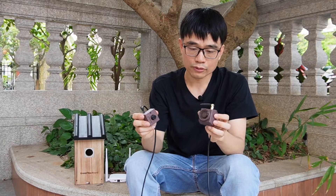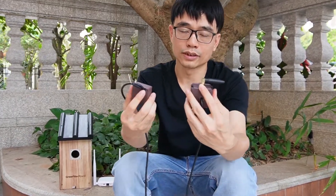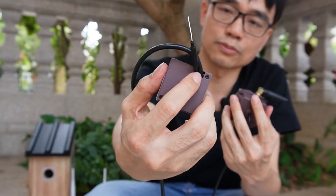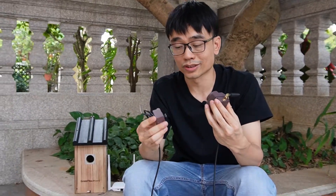Except for the waterproof feature, both cameras also support Wi-Fi. The new camera uses the SMA standard connector, and the old camera just uses the small connector. Sometimes this antenna could be chopped by a bird — just cut off.